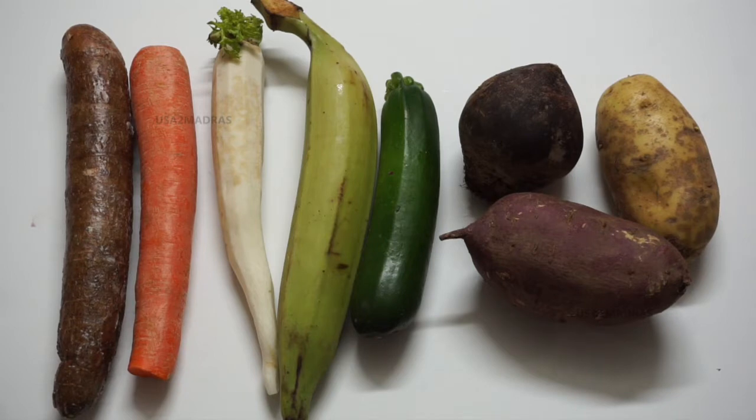Usually, we will use chips and vegetables. We will see how the vegetables are done and find the right vegetables.